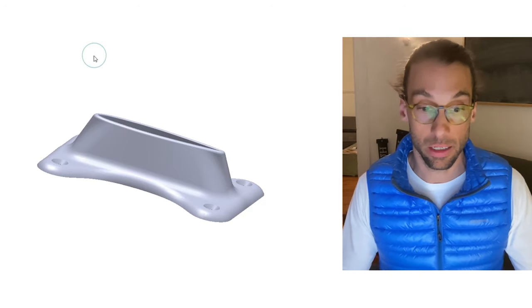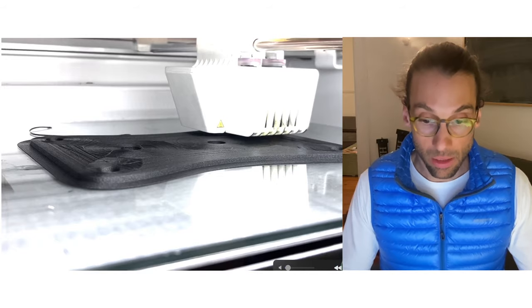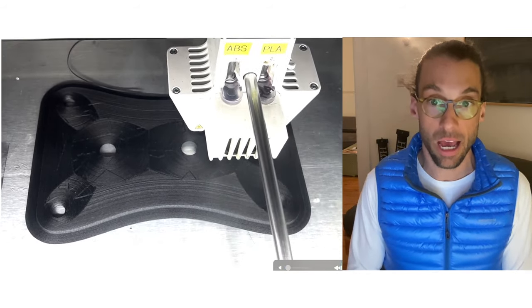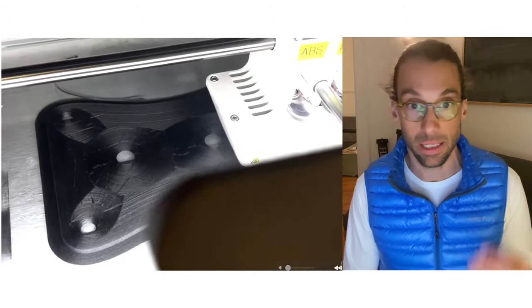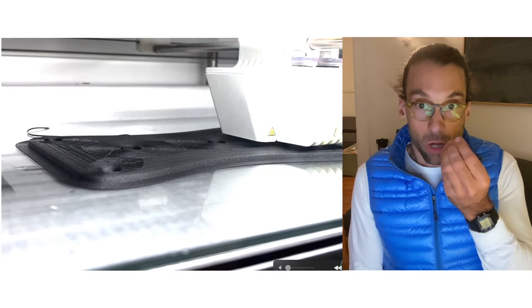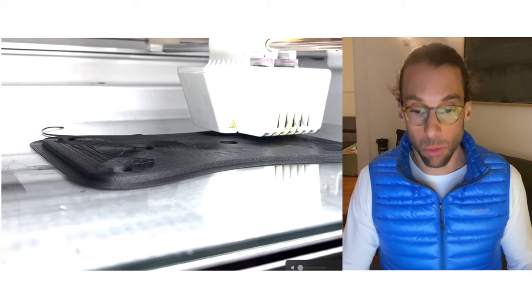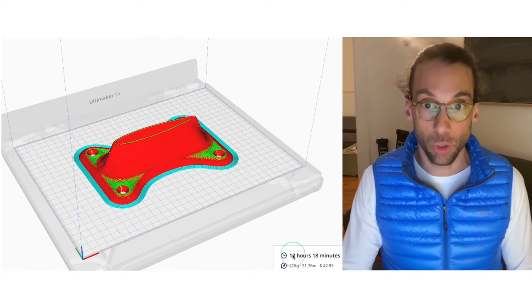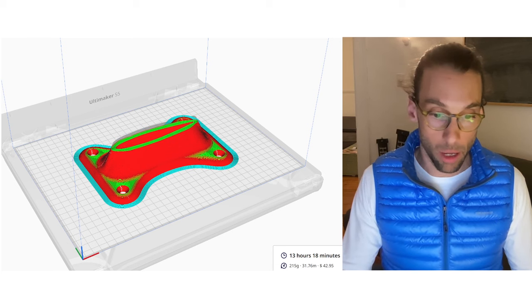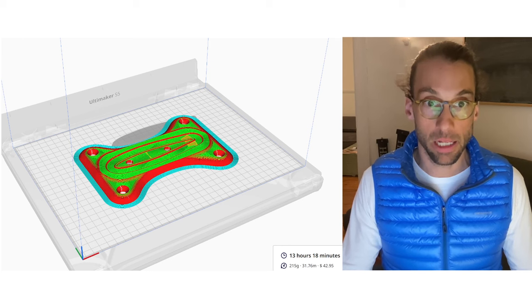In the 3D printing process, which is inherently fairly slow, I'm using PACF12 from Polymaker — a nylon matrix with micro carbon fibers mixed in. It prints layer by layer, which is a fairly slow process. Here it takes about 13 and a half hours total, building from the bottom up slice by slice.